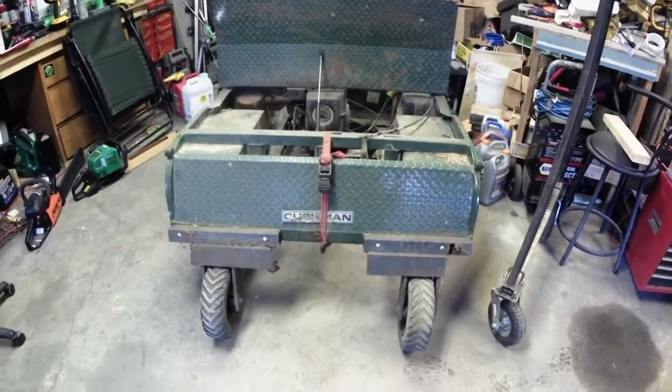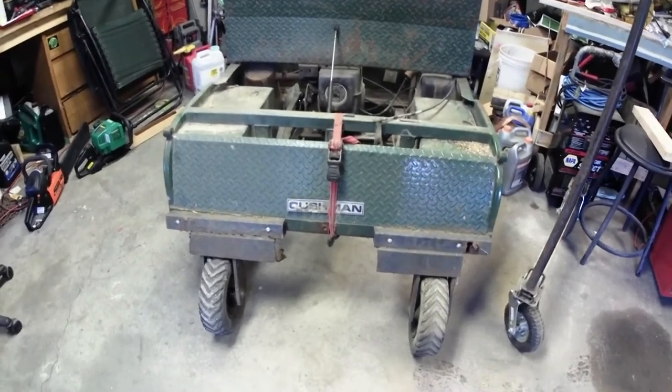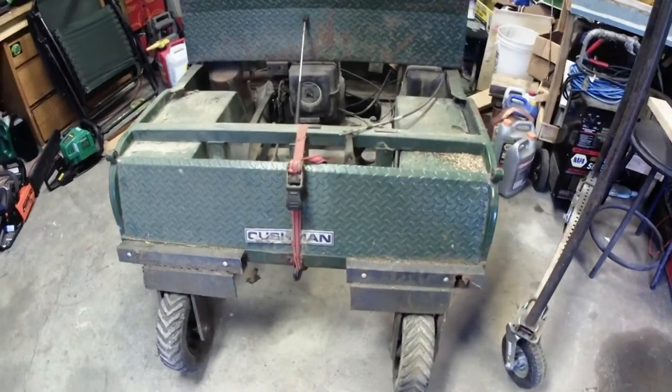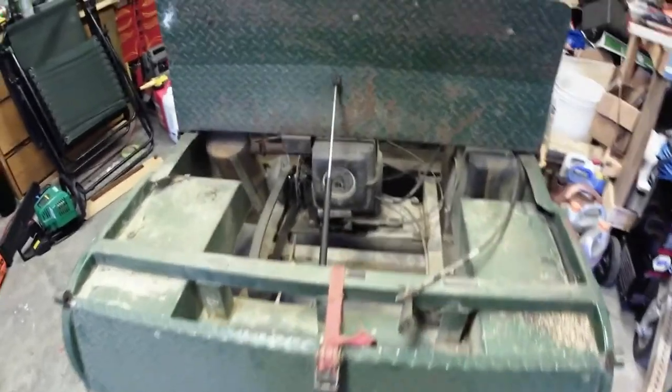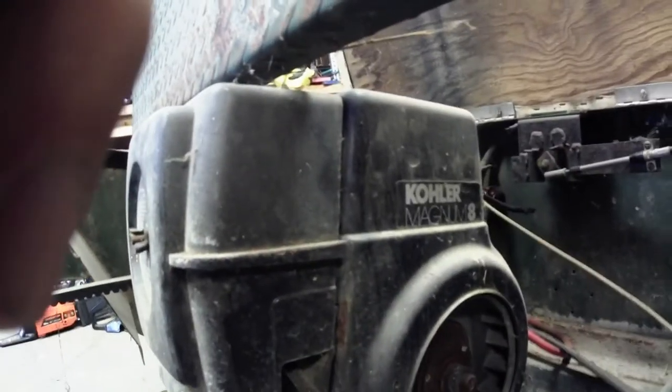All right guys, we got the golf cart moved around here in the shop. We'll give you a little walk around, a better look at what we got going on here. Starting out with the power plant — it is an 8 horse Kohler Magnum.